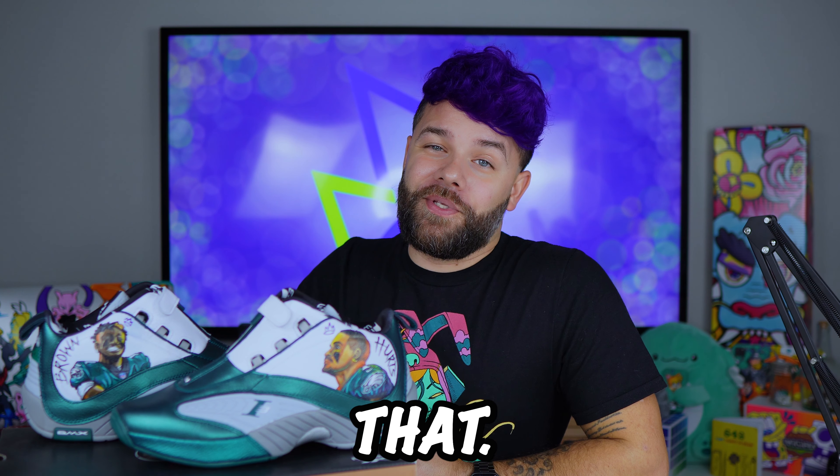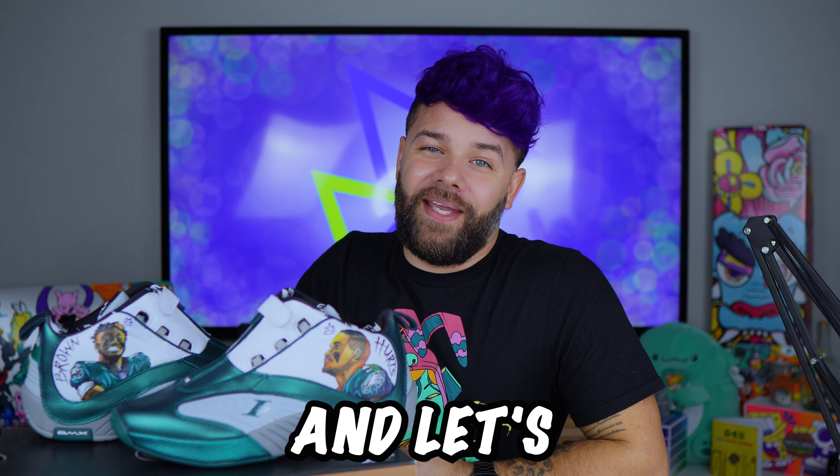One more thing before I say goodbye — like I was saying, I left a little hint in this video as to which artist I'm going to be doing next. For those that know, go ahead and leave it down in the comments and let's see if you really do. And if you guys like this video, you might want to check this one out where I customize some pretty cool Kansas City Chiefs Air Force Ones for my friend Nate. I'll see you next time guys. Bye.